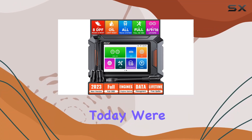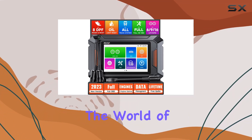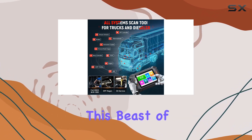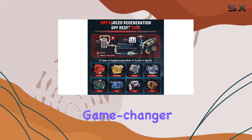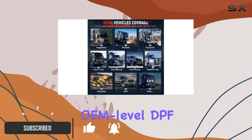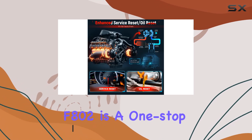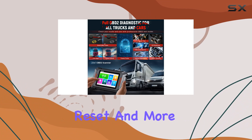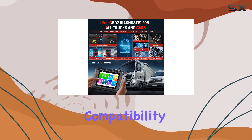Hey truck enthusiasts, today we're diving into the world of heavy-duty truck diagnostics with the AutoFix F802 scanner. This beast of a tool is a game changer for truck owners dealing with particular problems. With its enhanced OEM-level DPF regeneration function, the F802 is a one-stop solution for DPF force regeneration, reset, and more.